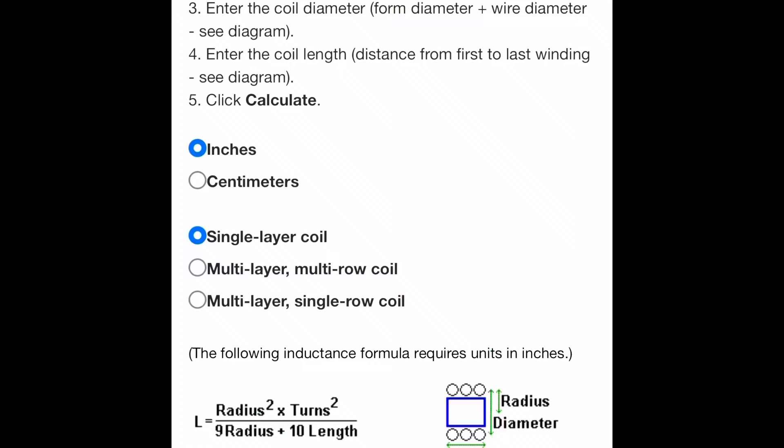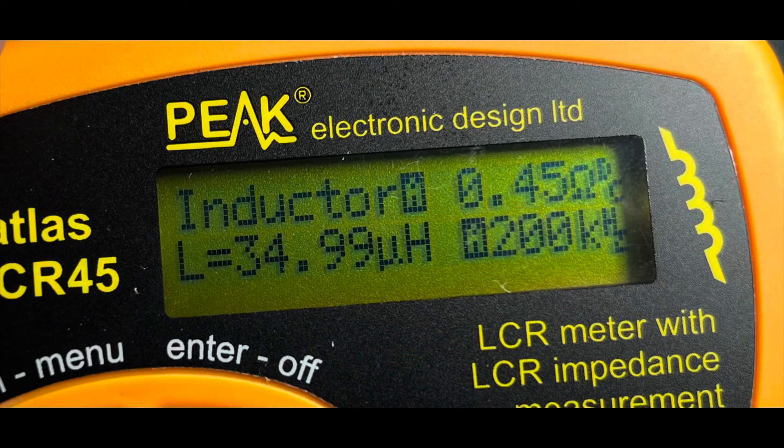You might wonder how to know how many turns to wind. You need about 34-35 microhenries for this. If you go to a particular website — I'll show you the screen and there'll be a link in the description — you can put in the diameter of the coil, the thickness of the wire, and the target microhenries, and it'll give you the number of windings and the length the coil should be. Pretty accurate in my case; this comes out just around 35 microhenries.